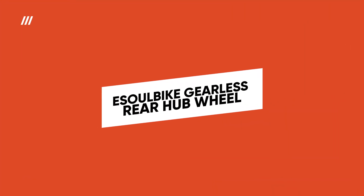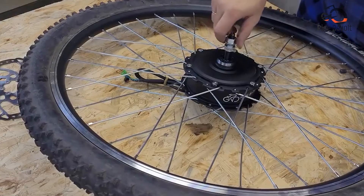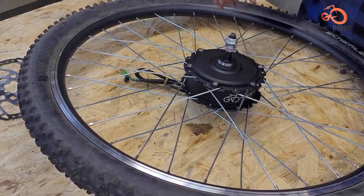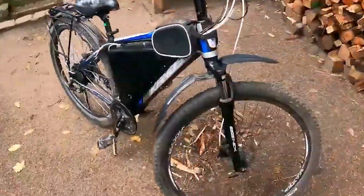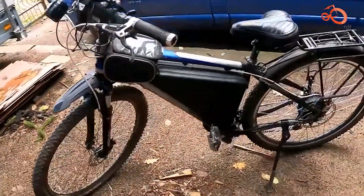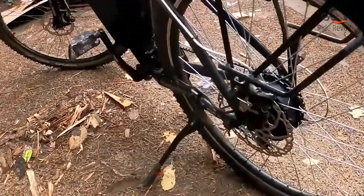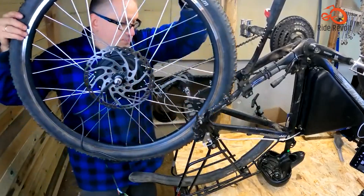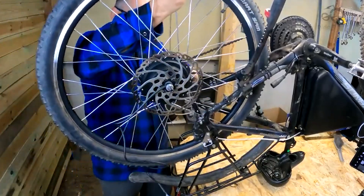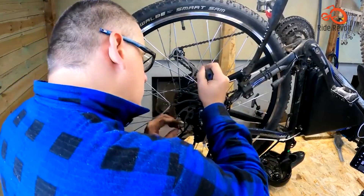E-Sol Bike 48V 1000W Gearless Rear Hub Wheel E-Bike Conversion Kit. This kit turns your everyday bike into a powerful 1000W brushless, gearless e-bike, adding an exhilarating thrill to your journeys. With effortless acceleration and hill-conquering capabilities from the massive motor, you'll experience shockingly smooth and silent performance thanks to the gearless design.